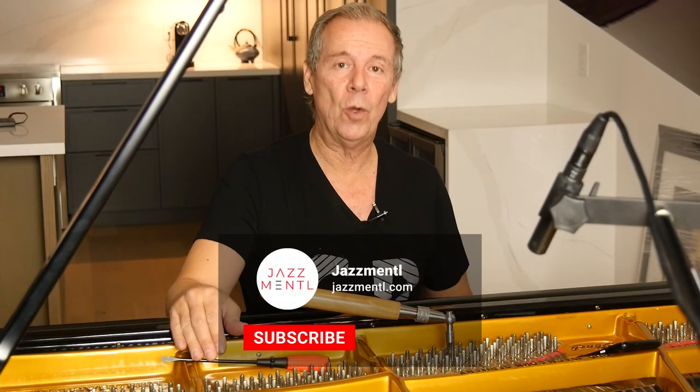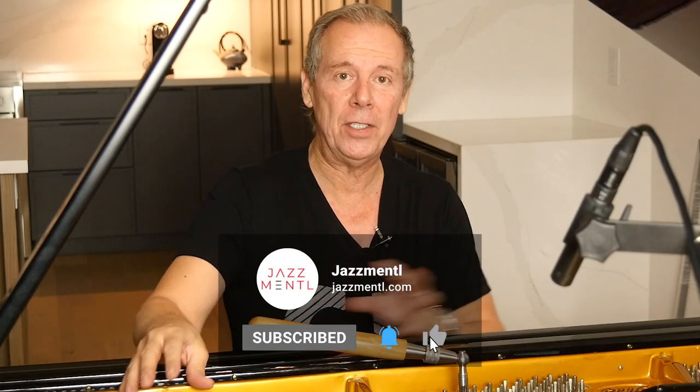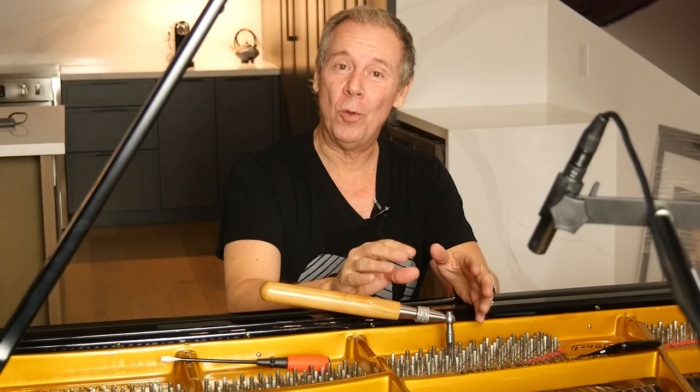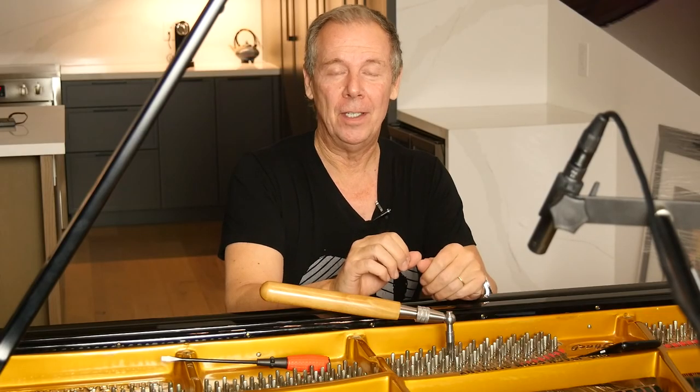I hope you've enjoyed this video. In the next video, we're going to learn how to get some notes tuned in the upper register and then start working on the lower notes. We're also going to learn how to set unisons, because in each note we've done so far we've only tuned one of the strings per note — we need to get all three strings in tune, and there are some tricks to figure that out. Thanks so much for joining me. We'll see you in the next tutorial.